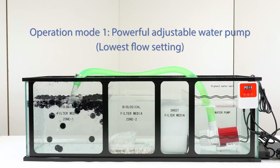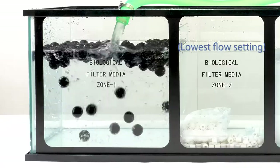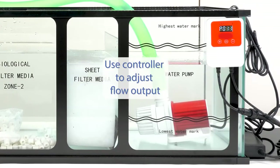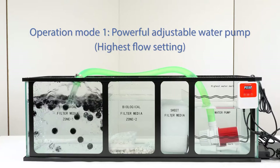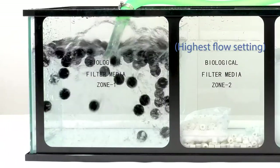The DCS series features dual operation modes. Mode 1 is a powerful, adjustable water pump. A simple controller with bright LCD screen makes it easy to see and adjust 20 different outflow settings. On high, the DCS-4000 can pump a maximum of 1,056 gallons per hour.